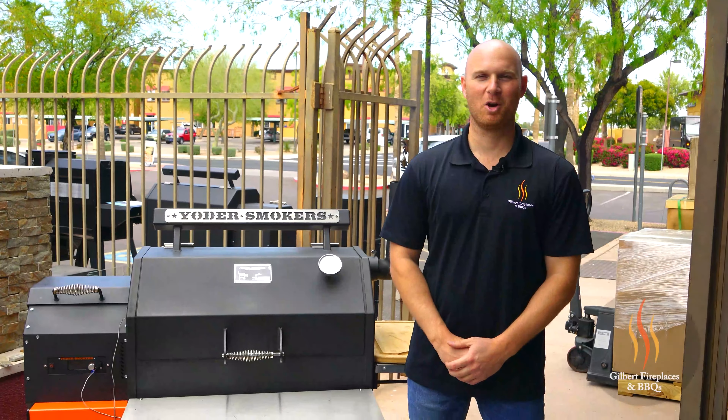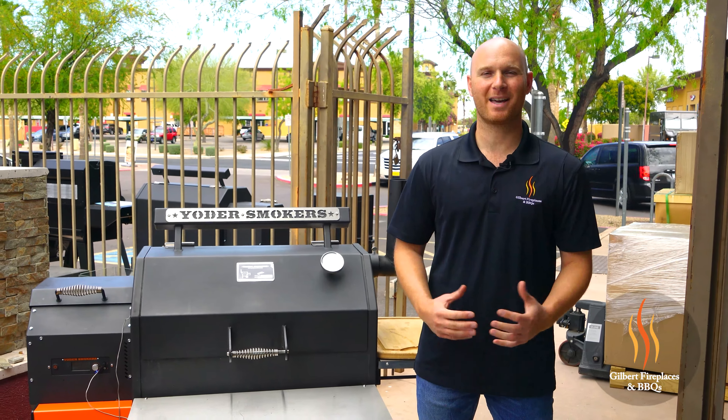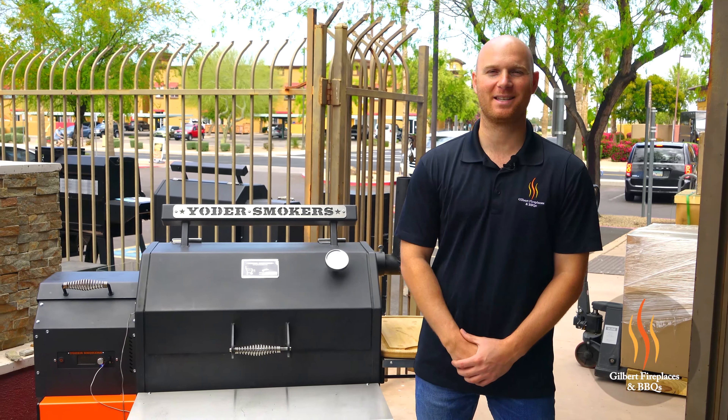Hey everyone, it's Ryan here with Gilbert Fireplaces and Barbecues. And today we are going to reverse sear picanha on the Yoder Smokers YS640 Pellet grill.